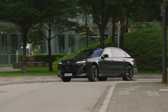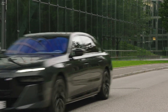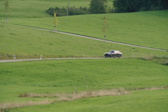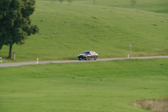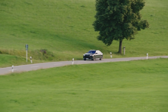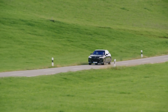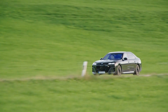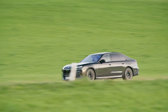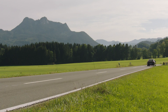The new BMW M760e xDrive is a plug-in hybrid model that uses the combination of a 3.0-liter six-cylinder inline unit with M TwinPower Turbo technology and a new electric motor to generate a system output of 571 horsepower and system torque of 800 newton meters. That allows this model to accelerate from rest to 100 kilometers per hour in 4.3 seconds, and complete the mid-range sprint from 80 to 120 kilometers per hour in just 2.7 seconds.